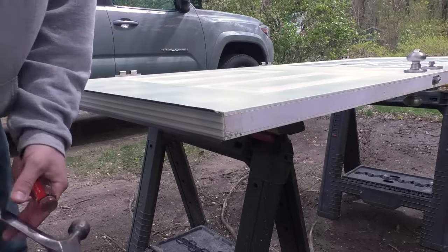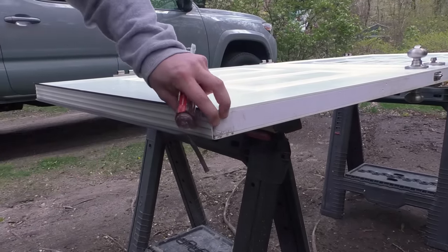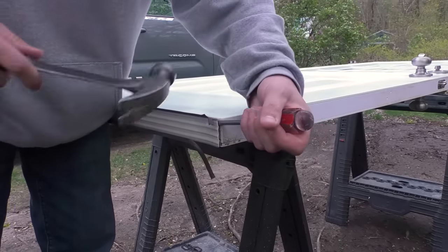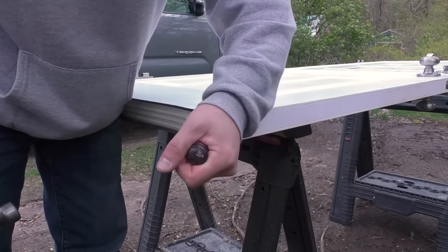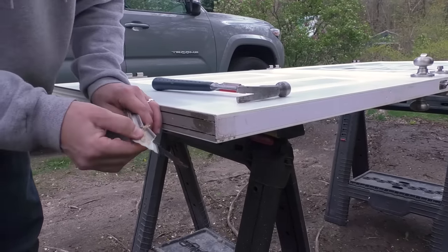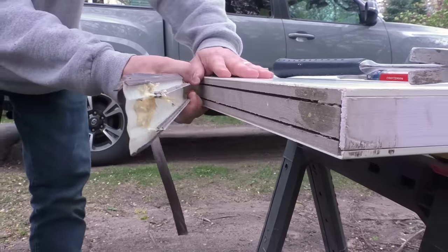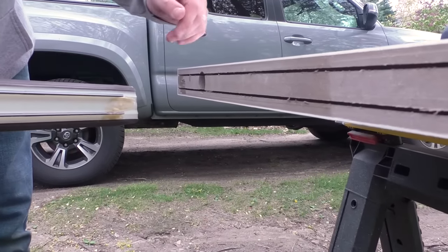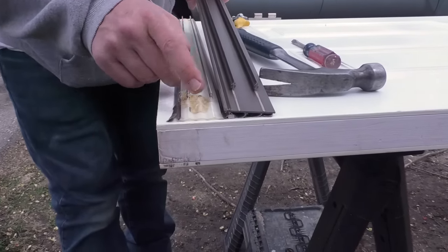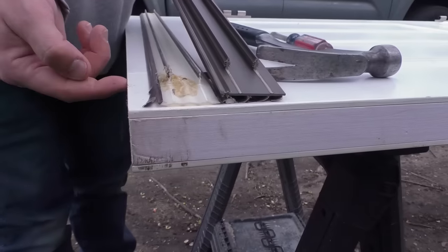Now we're going to investigate what type of door sweep this is — and that's what was happening to all these pieces on the inside. I'll take my screwdriver and just try to peel this away. As you can see, it is that Stanley type. I'll pull it out just like that. Now I'm going to compare my new sweep to the old sweep — you can see it's the same style, the same width, and it has these little pieces that go into the track on the door.